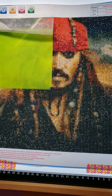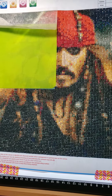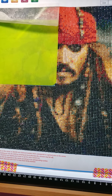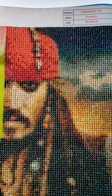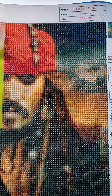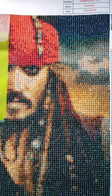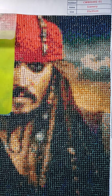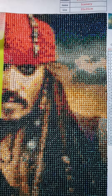Hey everyone, it's me again, Lazy Retired Granny. This is day four of my diamond painting of Jack Sparrow. I finished the section up here — I worked on it for about five hours today. It is getting simpler to do; this bottom part down here was just kicking my butt, but I got through it.